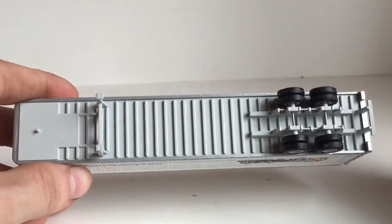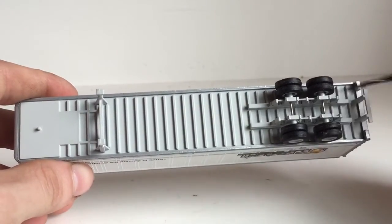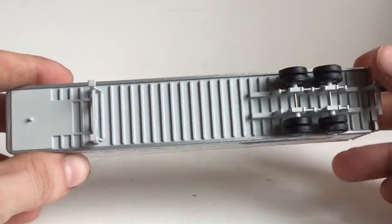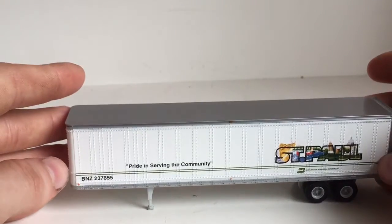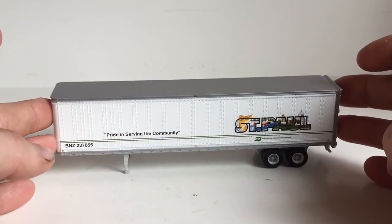Almost all plastic — I believe the axles are the only metal part on here, which is fine for the price you pay. And you do have a nice jack stand right there. It stands up fairly nicely, as you can see.